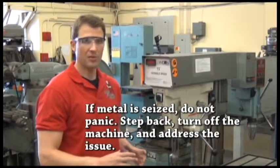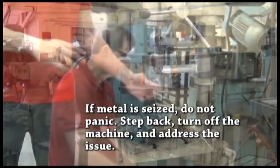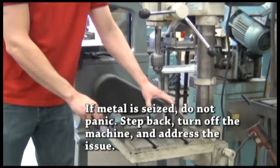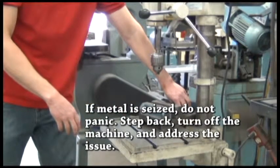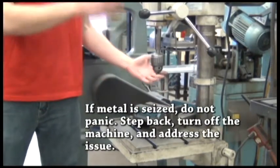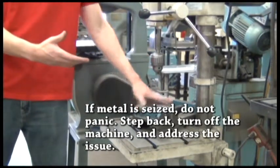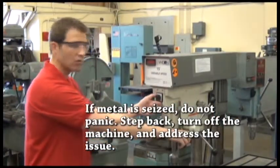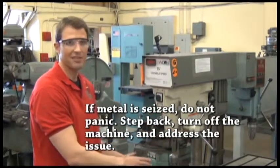If you come into a circumstance where your material gets seized by the drill bit and it's turning, having it clamped in the drill press vise means it can only turn so far. At that point, what usually happens is the drill bit breaks and spins freely. If it does get seized, step back and turn the machine off. After everything stops, then address the situation.